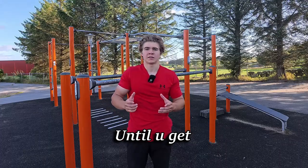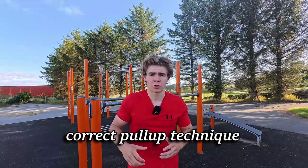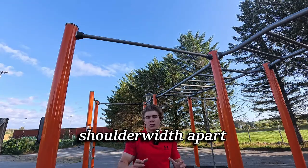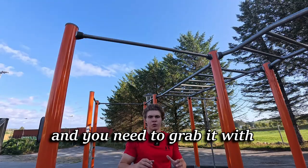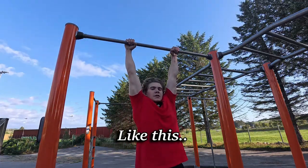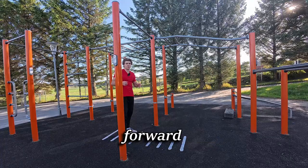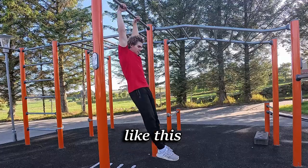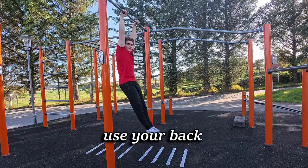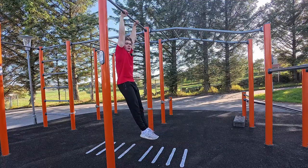Now let's go over correct pull-up technique. When grabbing the bar, your hands should be shoulder-width apart with an overhand grip. Activate your core by keeping your legs straight and a bit forward. When you go up for the pull-up, you want to use your back as much as possible — lean back and use your forearms to drag yourself forward.